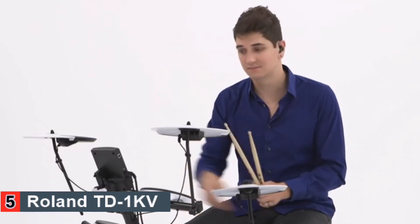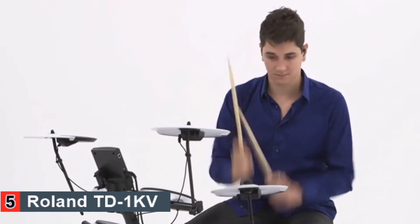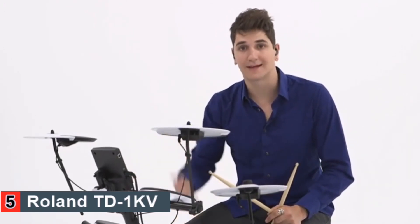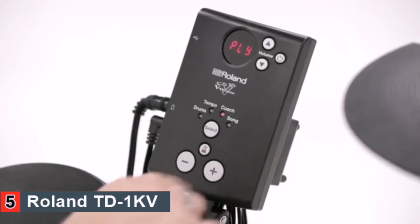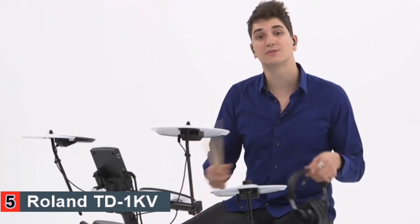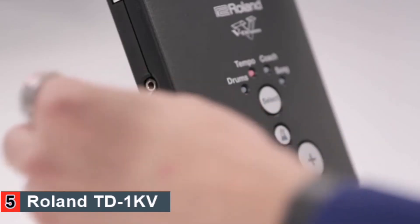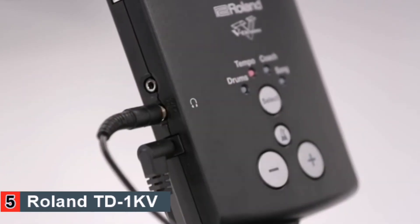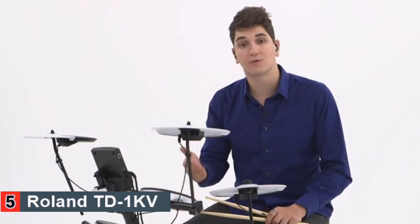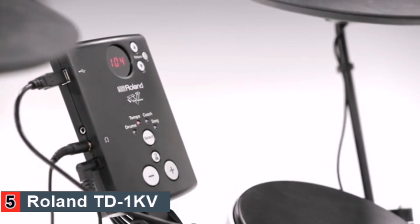Another cool feature is record mode, and with the simple push of a button, I can play back what I just recorded. Use the output phone's jack to connect to an external amplifier or speakers. Or plug in headphones for quiet drumming so you don't disturb family members or neighbors. Or connect your MP3 player to play with your favorite tunes. With a USB cable, you can connect the TD-1 module to your computer for interacting with music education or composition software.